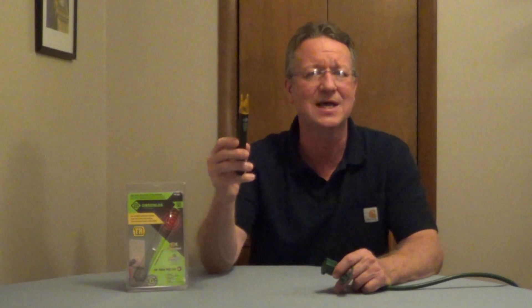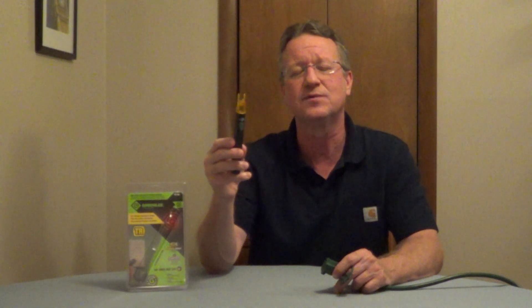This is going to test from 50 to 1,000 volts AC. I'll put some more information underneath the video.